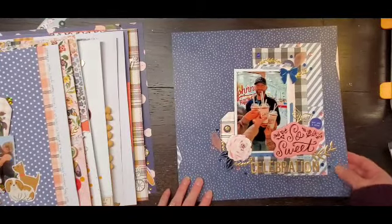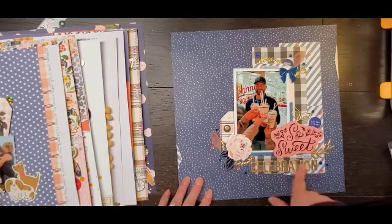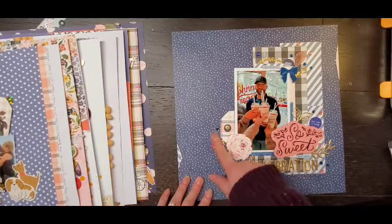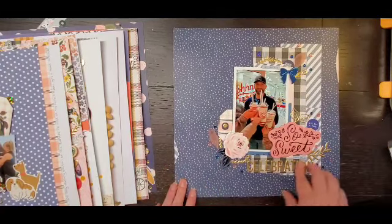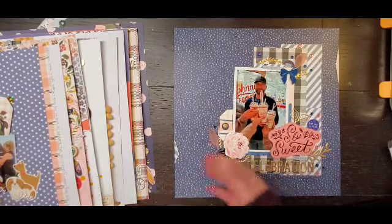And I believe there is a video for this one as well. And I love these ice cream perspectives from Bramble Fox. So those are my layouts.